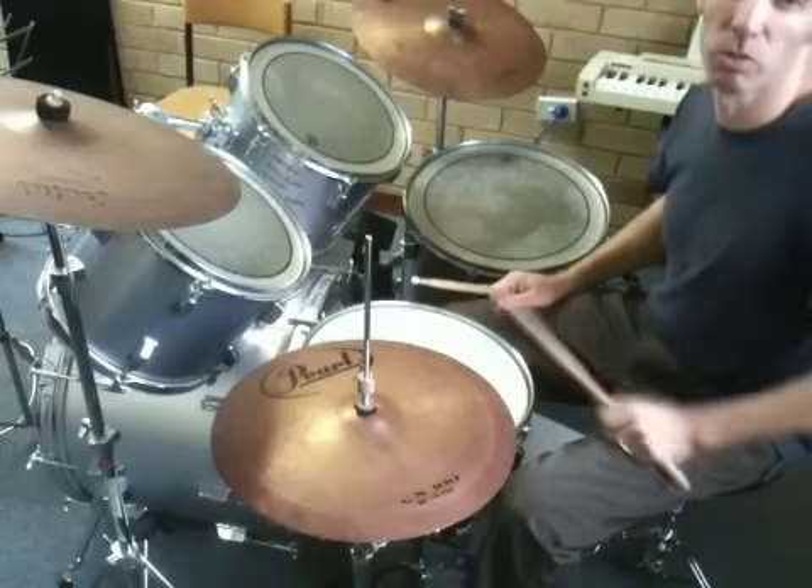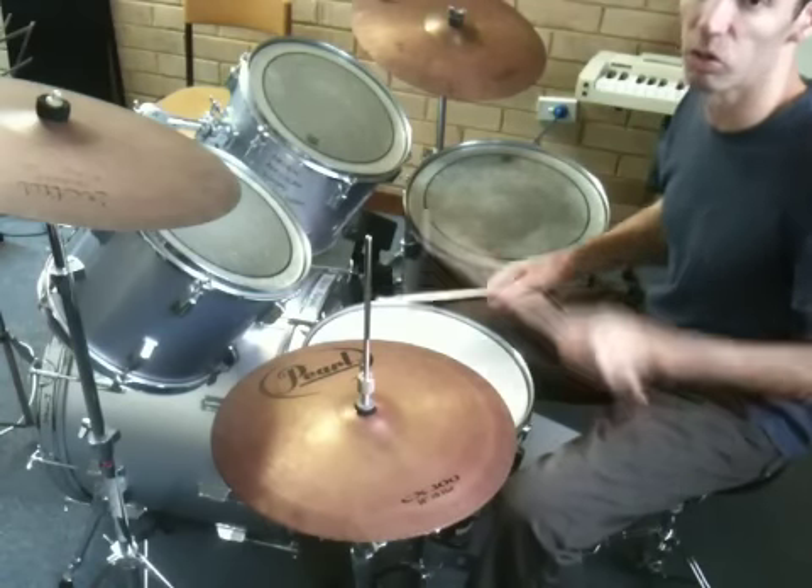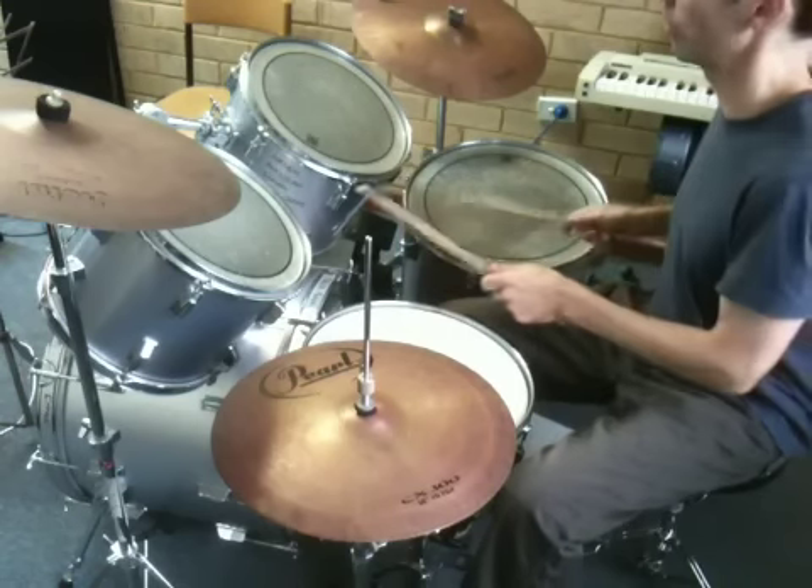The next verse, I'm doing the same thing but just adding the snare drum on one of the accents. The one, two, and. One, two, and. We'll do the snare drum. One, two, three, four.